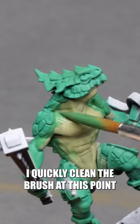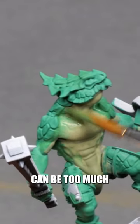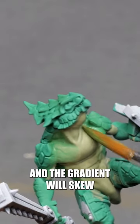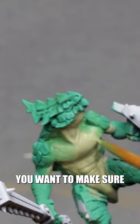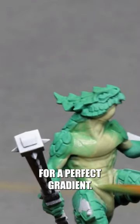I quickly clean the brush at this point, because having one of the colors in the brush while you're mixing can quickly be too much compared to how much of the other color is there, and the gradient will skew towards that color. So you want to make sure that you mix roughly the same amount of each color for a perfect gradient.